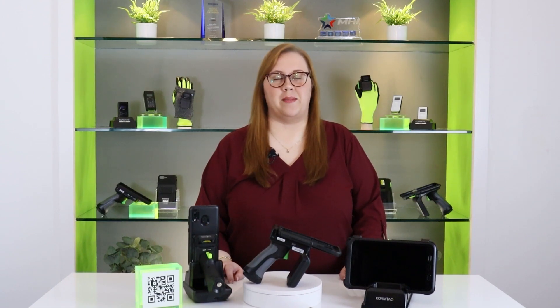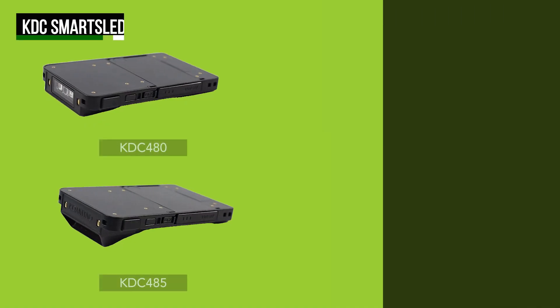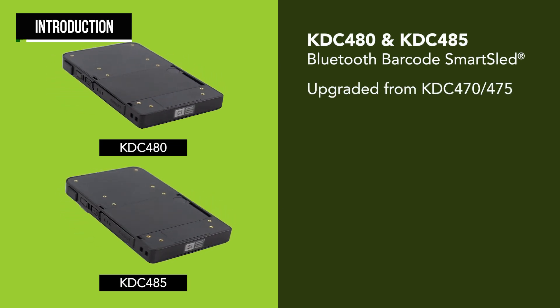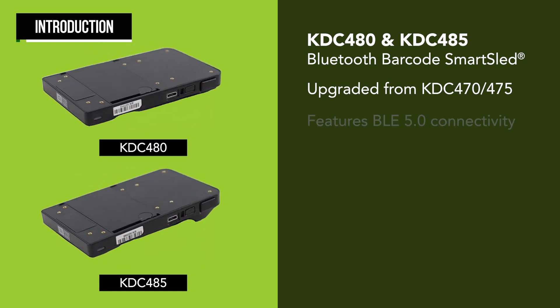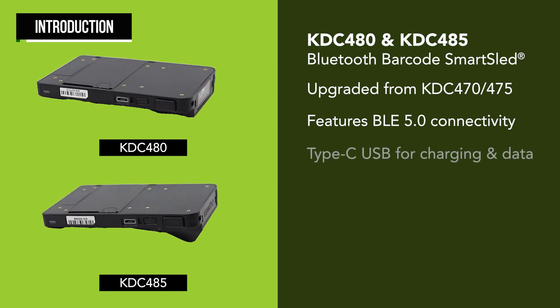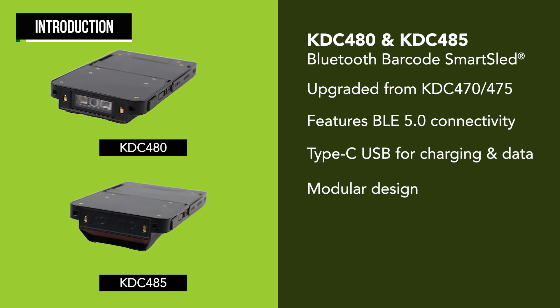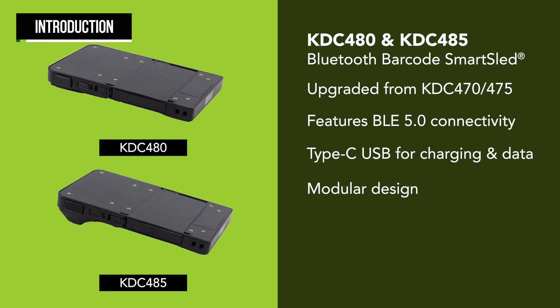Welcome to the CoamTech Introductory Guide for the KDC-480 and KDC-485 Smart Sled Barcode Scanners. This video pertains specifically to using the Smart Sled with Android devices. The KDC-480 and 485 are the successors to the popular KDC-470 and 475 scanners and feature excellent upgrades such as BLE 5.0 connectivity and fast Type-C USB charging. The modular design allows users to turn almost any smartphone or tablet into a data collection device by using one of our Smart Sled cases.